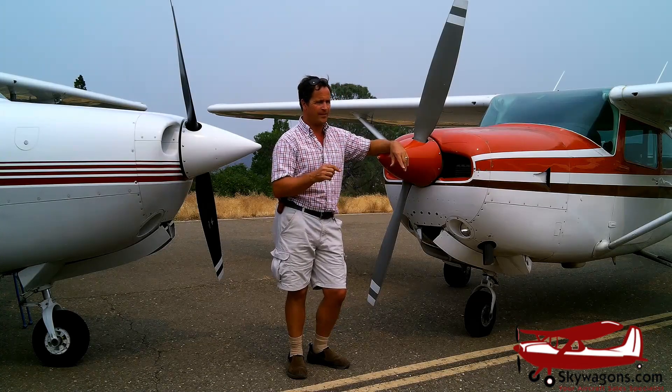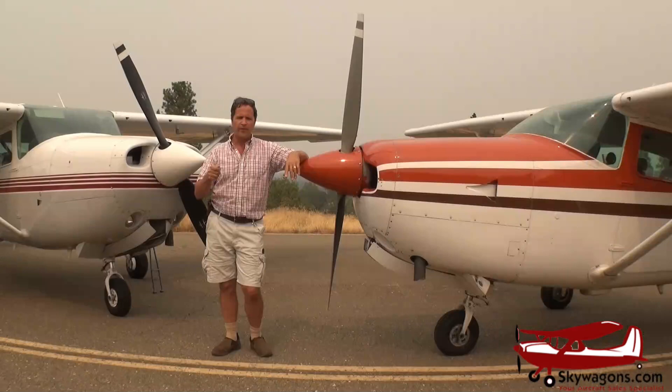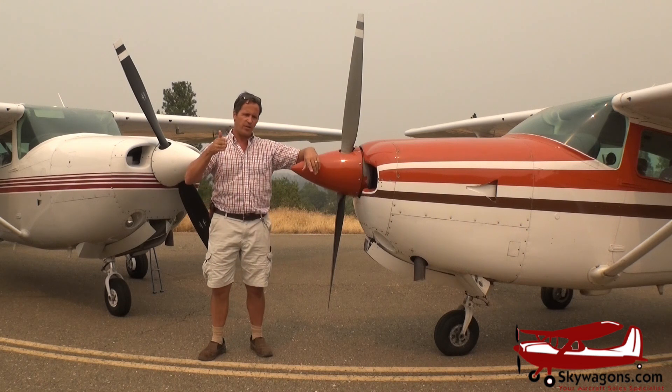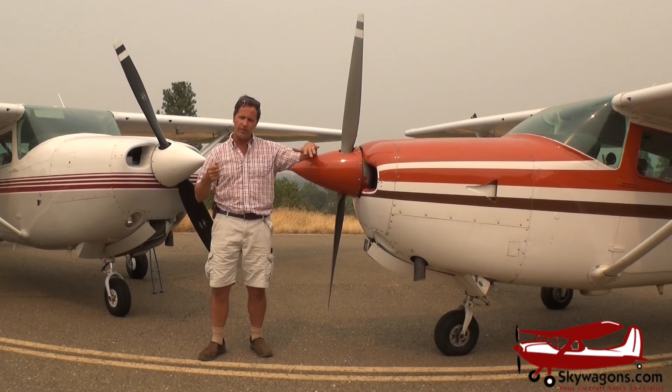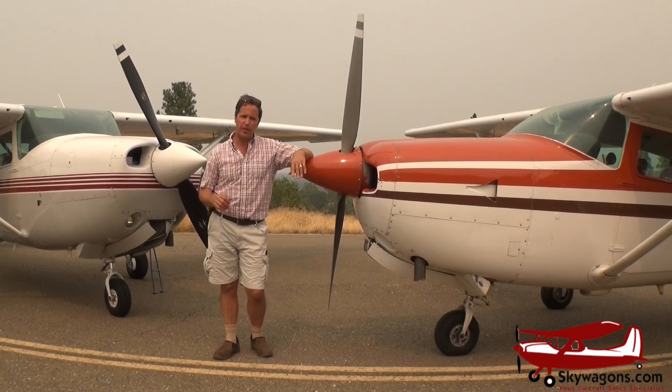What these are: these are turbo normalizers. A normal turbocharger in a 206, a 210, a Seneca, a 421 — they run at an artificially high manifold pressure setting. They run at like 27 inches, 26 inches, and then the RPM is at 2,300 or 2,400, so they're being artificially forced to run at higher power. That creates heat, wear, reduces TBO, creates high maintenance, cracking of exhaust, shock cooling when you're descending, idling on the ground. There's a lot of things you have to be aware of in a turbocharged plane. These have none of that.